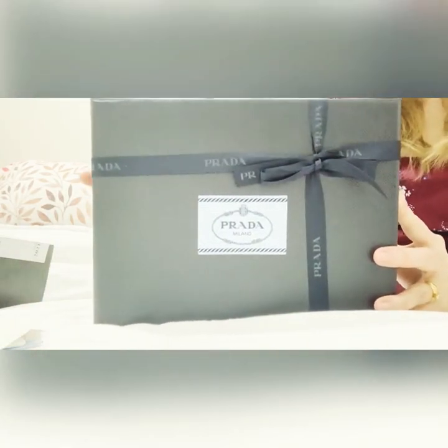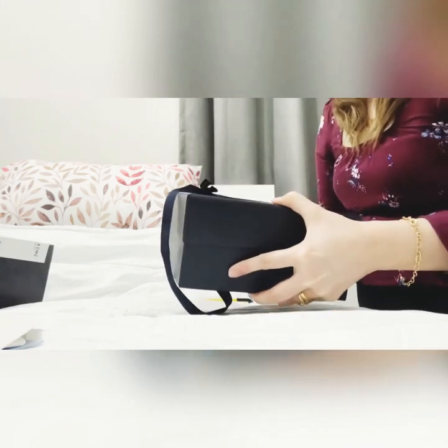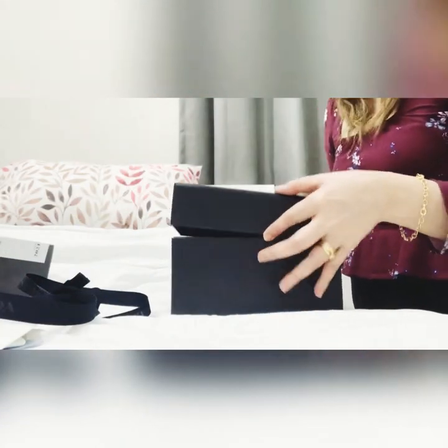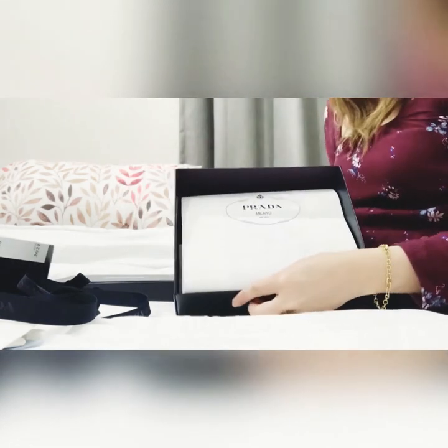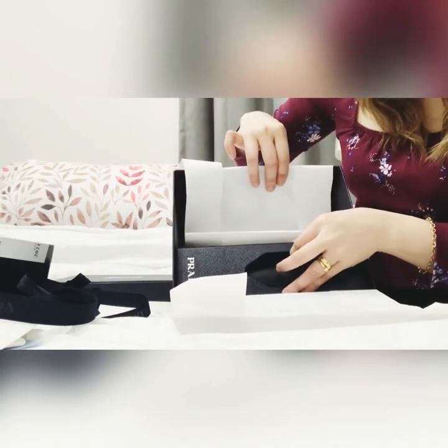Just a closer look. And then let's remove the ribbon. It comes with this tissue paper. And then when you open it — here's the water bottle!